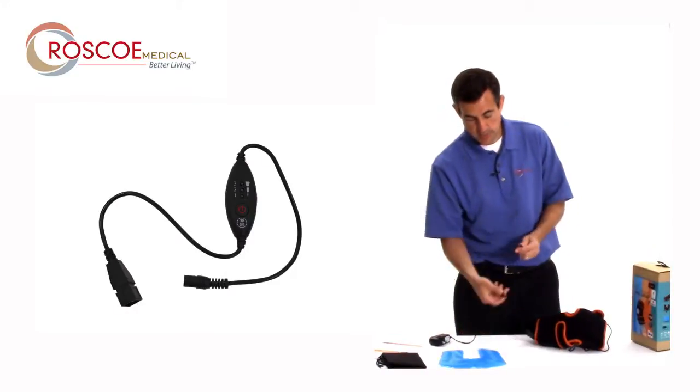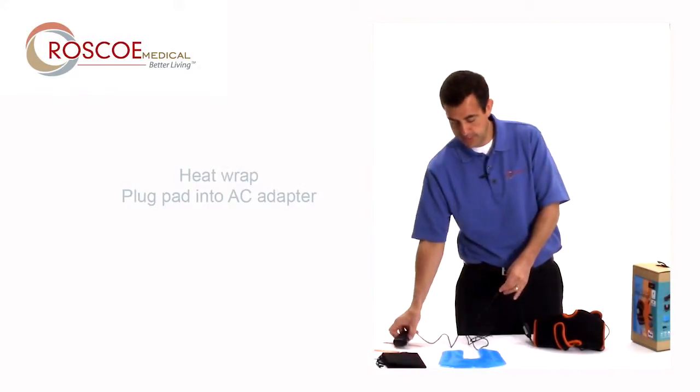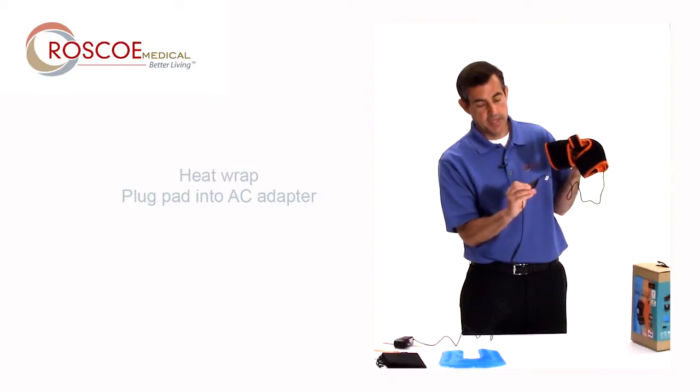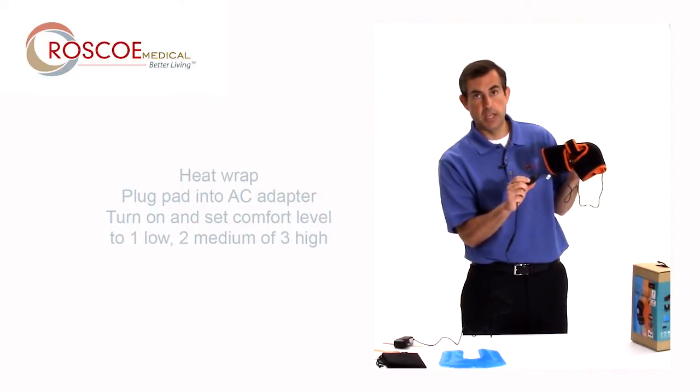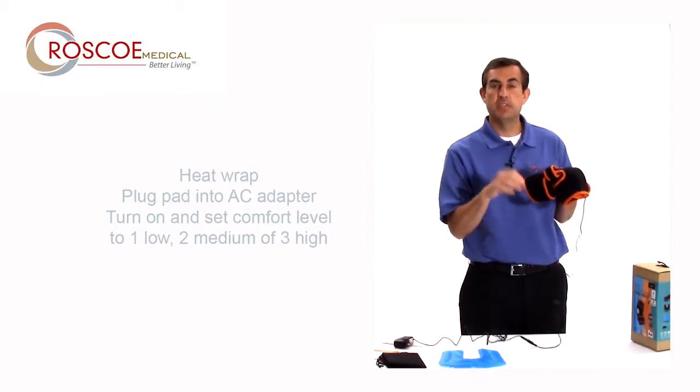If you want to use it for heat, go ahead and plug the heat pad into the connector. Plug this in and simply set it. You turn it on and then it's low, medium, or high — one, two, or three. Very easy to use; set it to your comfort level.